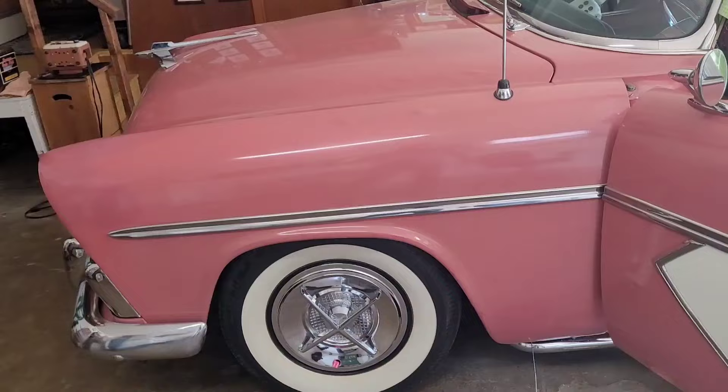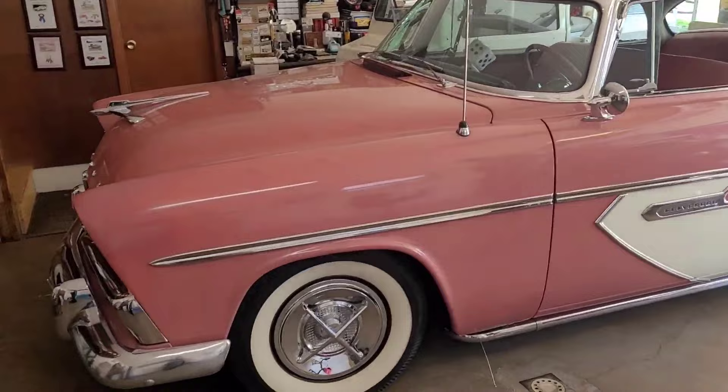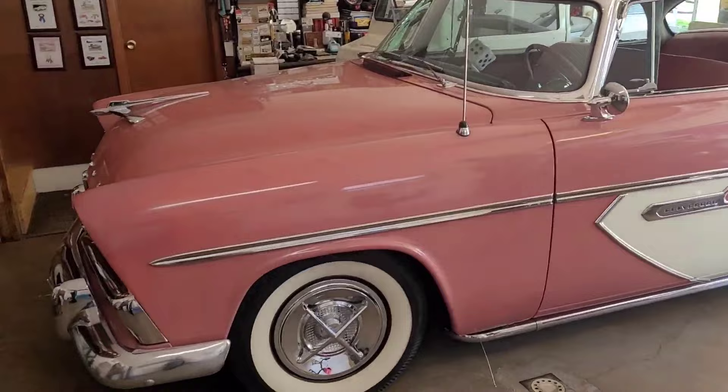That's Art's 1956 Plymouth Belvedere — the first year for the four-door hardtop, and one more car from his collection. Please remember to like, comment, and subscribe. Thanks for watching.